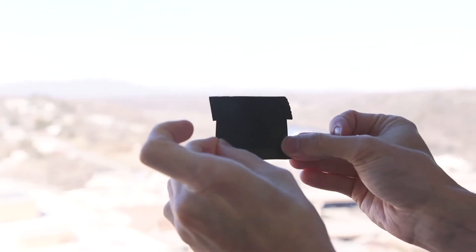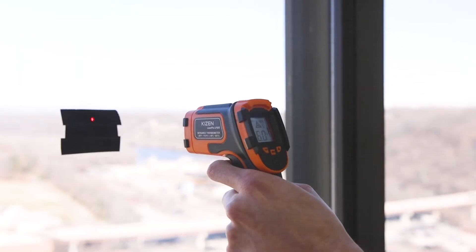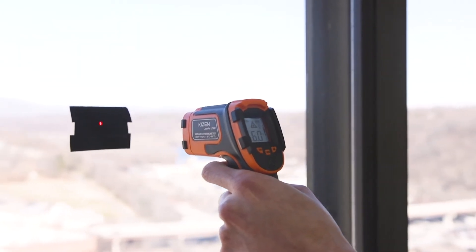If measuring a reflective surface, we recommend applying non-reflective tape and leaving it on for 30 minutes before measuring the tape barrier.